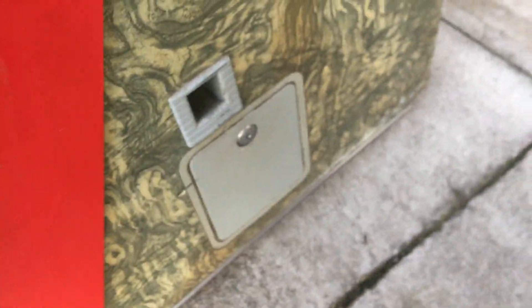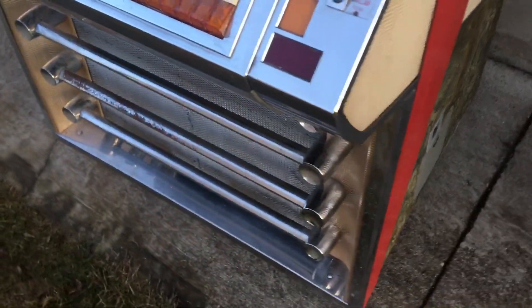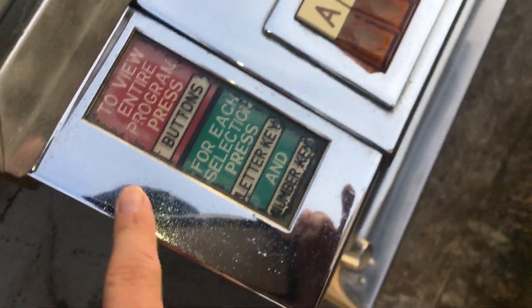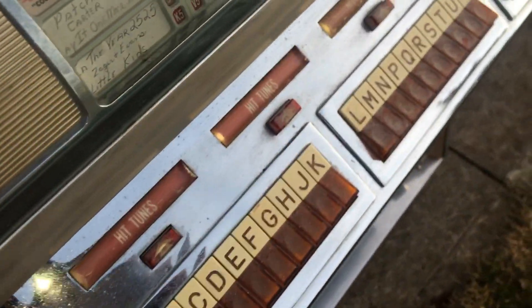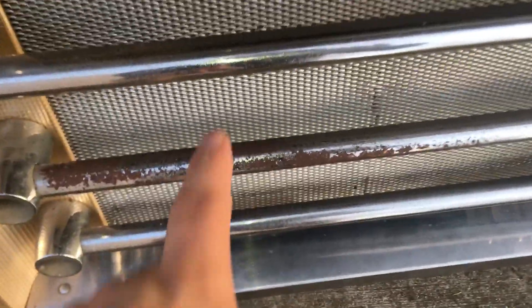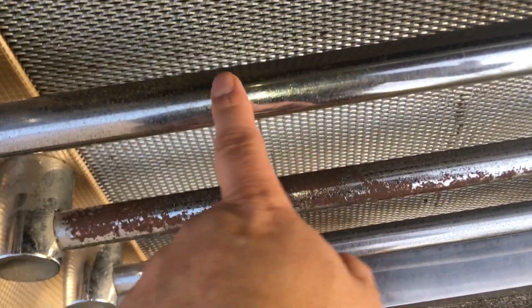Somebody painted it red. Chrome is pretty good here. Got the coin door. Chrome has pitting and is dirty here, although I was buffing it out with some steel wool. You can see what I got accomplished. Here's the keyboard. Here's the bottom part — I was polishing this one here. You can sort of see it starting to come up, and same thing right in there. Bottom is real nice.